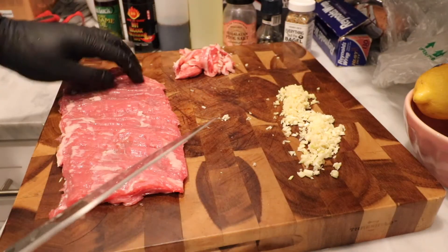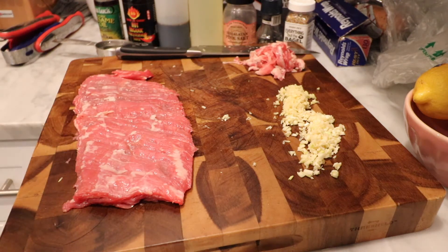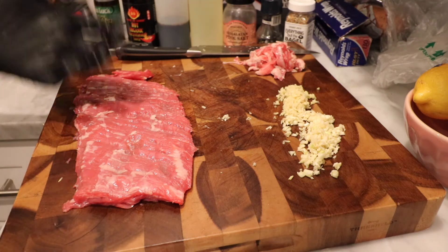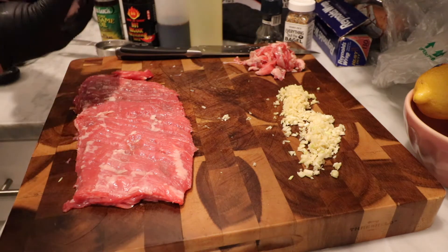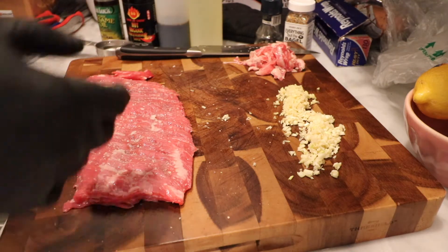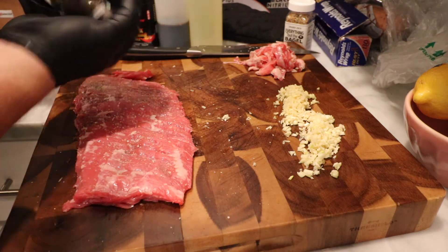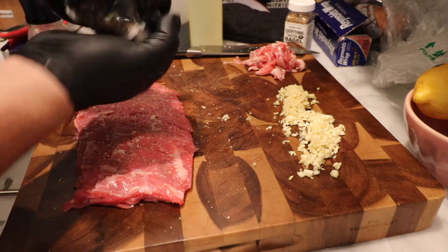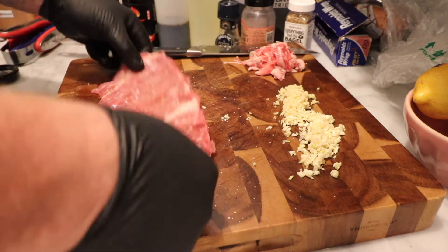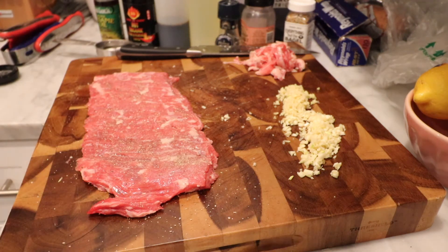We got it cleaned up pretty well. Now season this piece of meat and get on with it. Since we're going to be cooking this meat in a Mongolian marinade in the wok, I'm just going to keep the seasoning simple — just a little salt and pepper on this meat. That's going to be it as far as dry seasoning goes. Just a little salt and pepper to get that flavor going — a little foundation and we're going to build off of that.